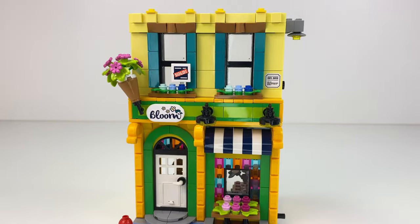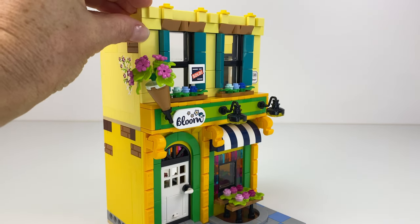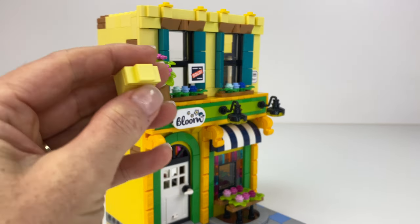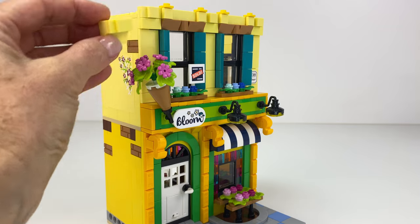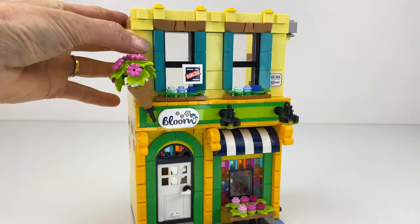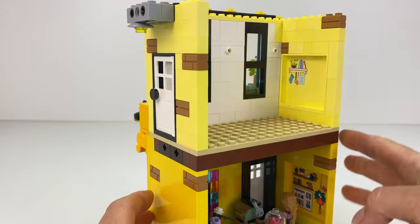I really loved the look of the flower shop at the front and I wanted to keep that theme going on for the third story. I pulled off the sloped bricks that were there and just added the tiling and studded tiles as well. It just didn't look right having the slope there with the third level.